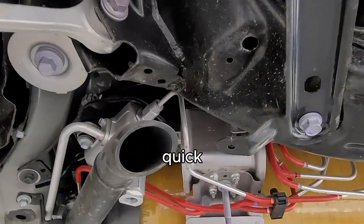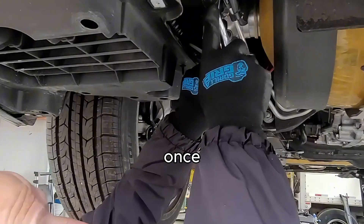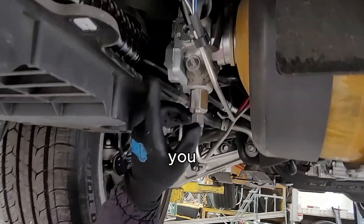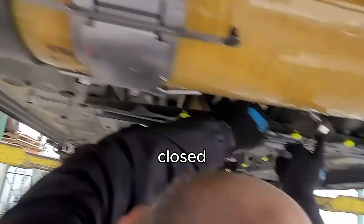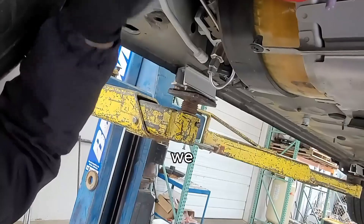Once you've got these tightened fully, that means the tank is now closed. You can see right here — we close this one off, close that one off, and we also closed this one off. Now we can proceed to the release.